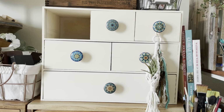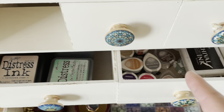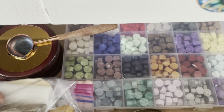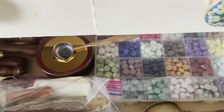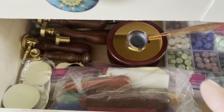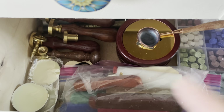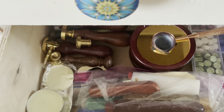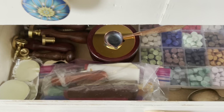Let me take the drawers out and show you a little bit of what's inside. In here I just keep some distress ink and some more stamp pads. This was the wax set that I received from my son and his girlfriend for Christmas — the melting pot and spoon — because I was old school using a Bic lighter and some wax sticks, which works. And they got me a few extra wax seal stamps and handles. Yeah, it's really fun to play with.